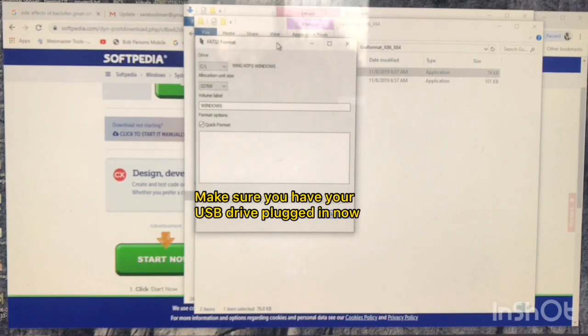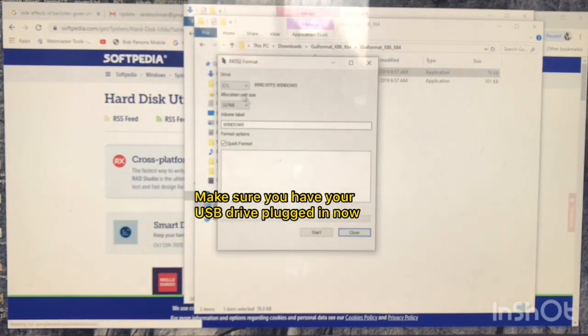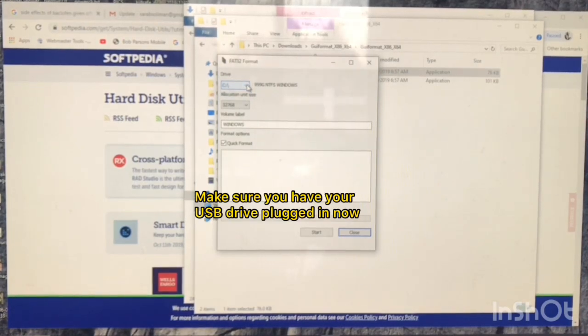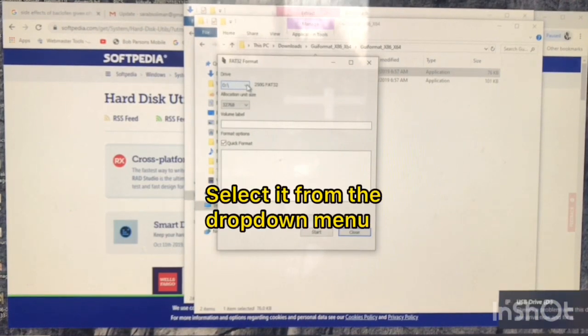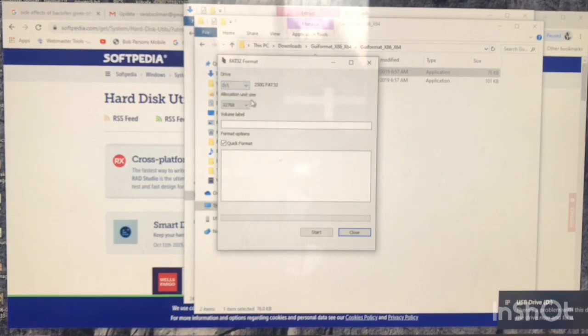You can just leave all the defaults at the top. Just make sure you have your USB plugged in — you don't want to format your C drive. Plug in the USB drive and it should appear for you. Select it from the dropdown; it'll probably be your D drive or maybe something else, just not the C.